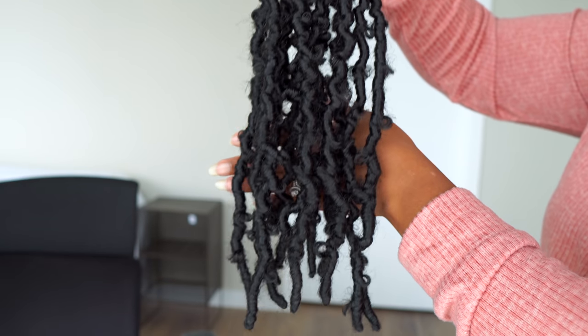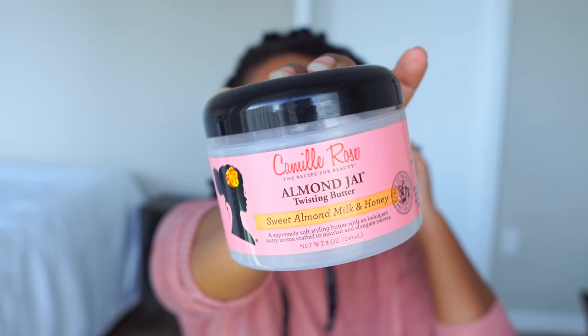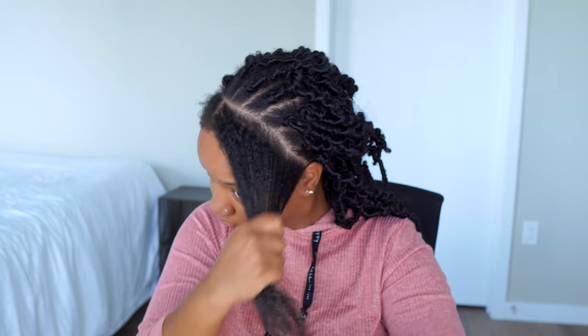I'm pretty confident one package is enough. This is half of a pack and this is the other half. You do not want to put too many of these in your head or else they're just going to be too heavy and too bulky.